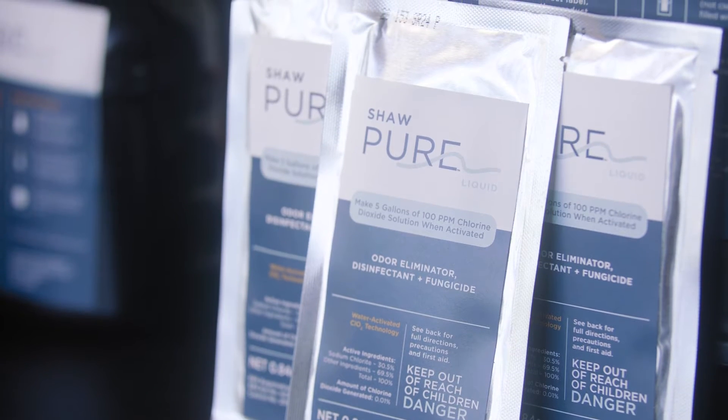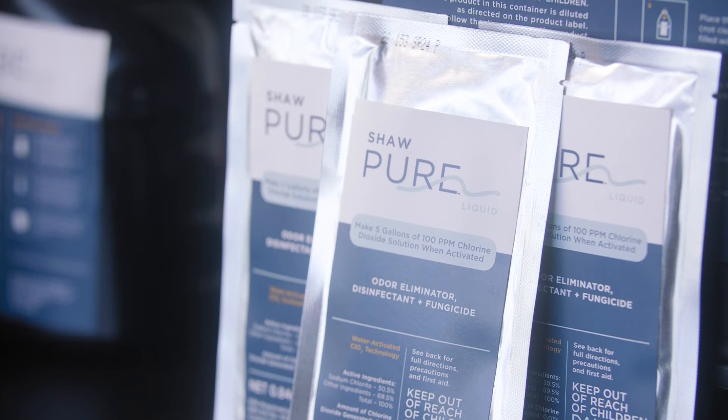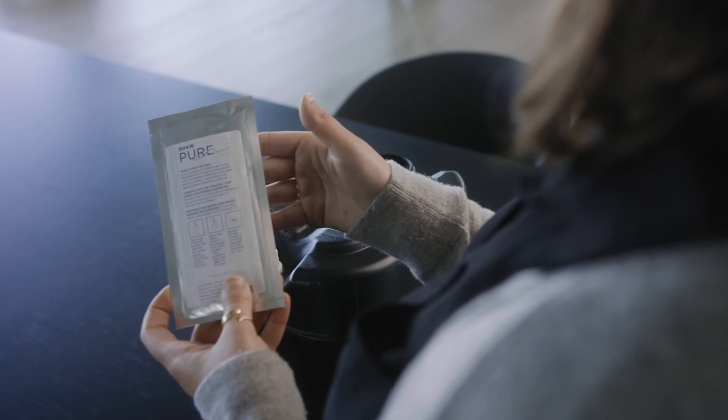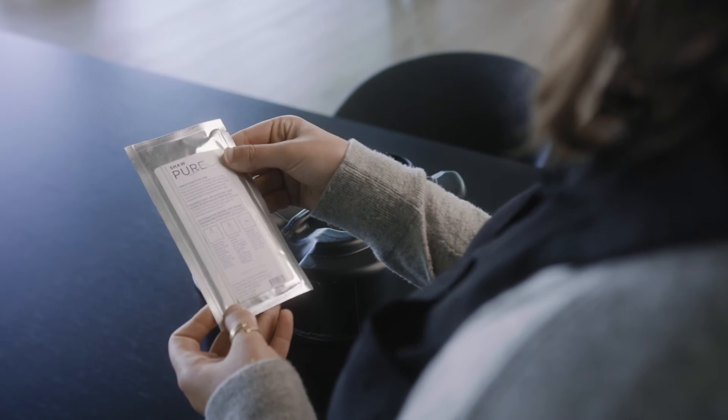If you need to confirm that you have the right packet and container, you can always refer to our online resources, the label itself, or the booklet found on the backside of the packet.